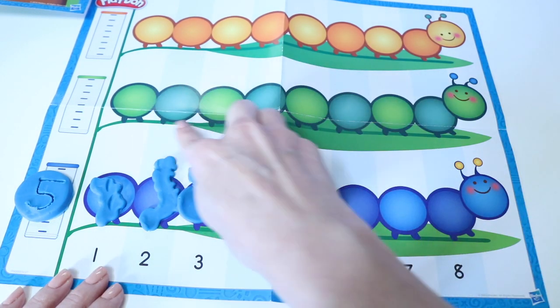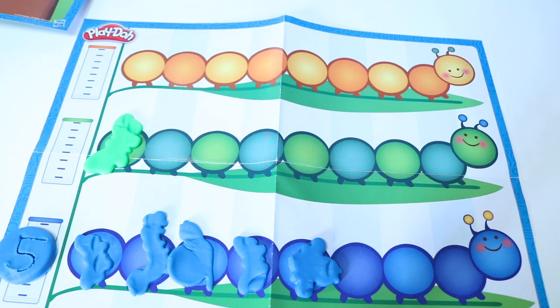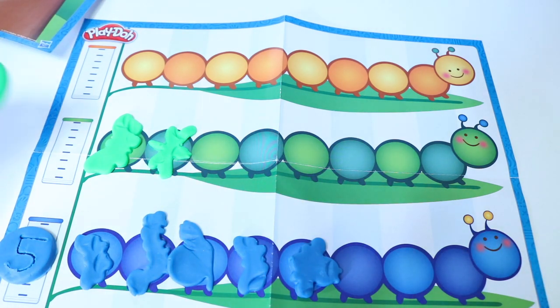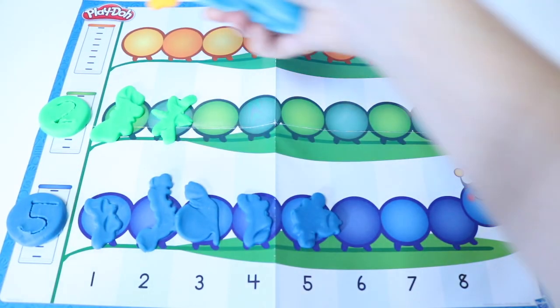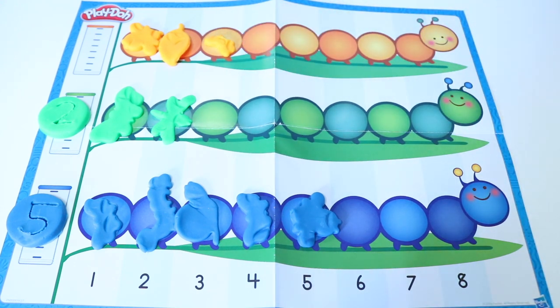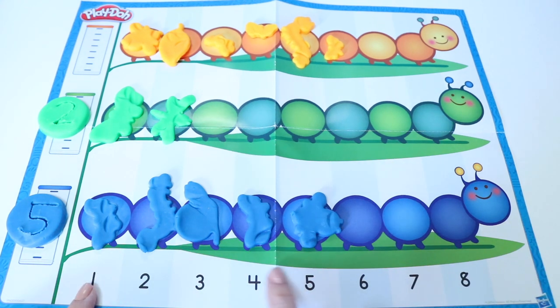Now we're going to go into our green buggies. Let's see how many green buggies we have. One, two. How many green buggies do we got? That's right, two. And last, we're going to see how many orange buggies we have. One, two, three, four, five, six. How many orange buggies do we have? That's right, six. All the way up here, one, two, three, four, five, six.